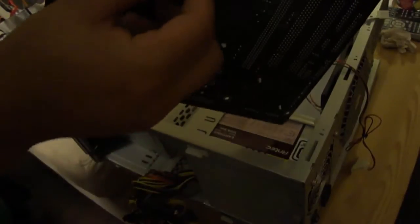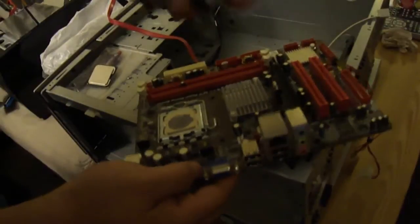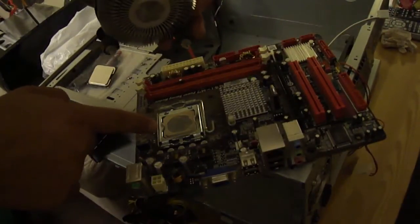So if it's not coming out, you just have to make sure these things over here match up. You can push them in so they come out. See over here — and then it'll come out. So this is how you get it out of the socket 775. You can see the tab over there.